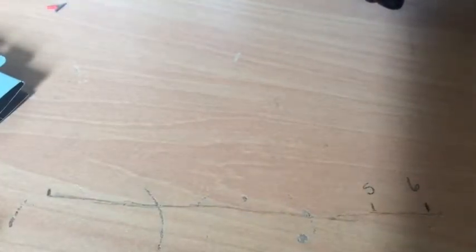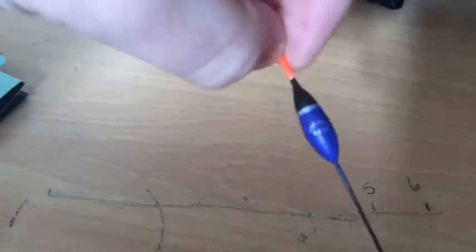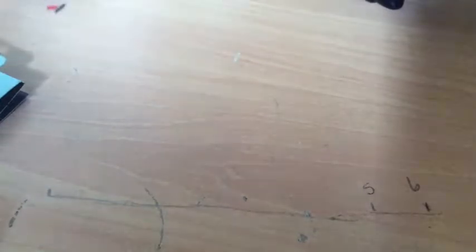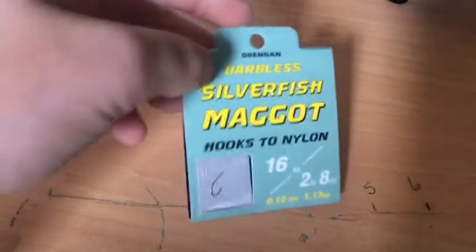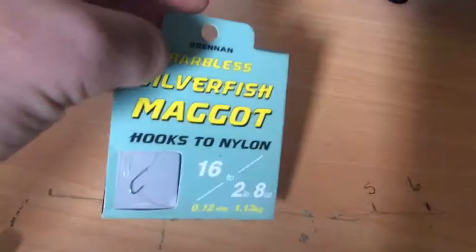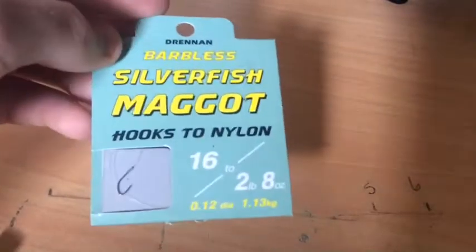The first thing you're going to need is a float. This is the one I'm using — a 4x12. The second thing you're going to need is some hook-to-nylons. You can tie your own hook, but it's easier to use hook-to-nylons. I've gone with a Silverfish Maggot pattern. The size doesn't matter — it depends on what you're going for.